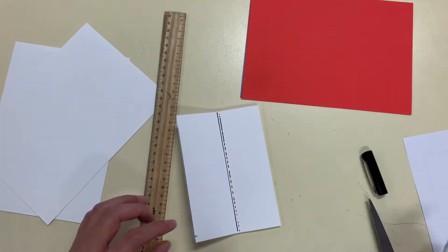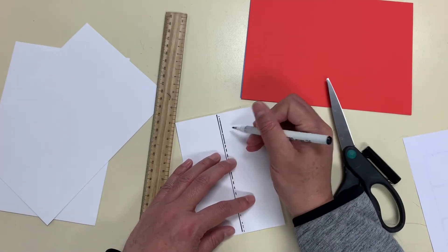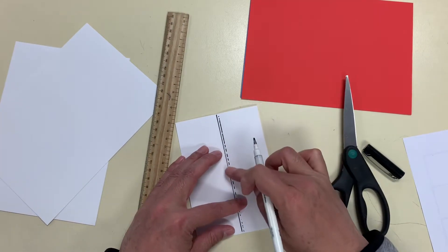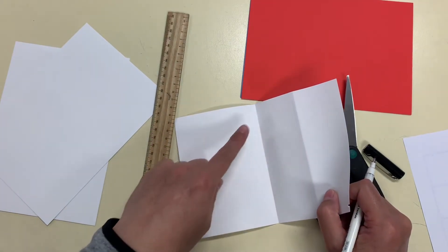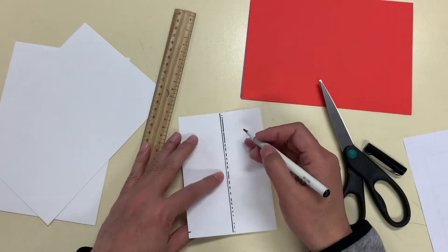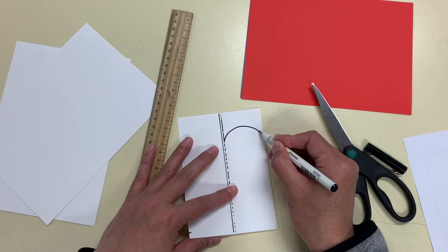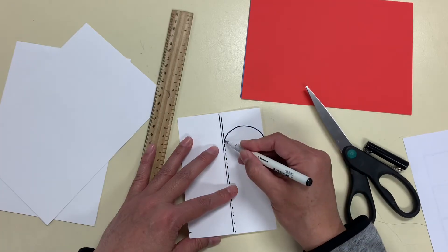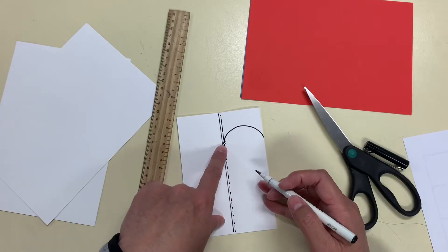So the first shape we're going to make is the love heart. We're going to make half of the heart here, and the heart is going to stay inside — at the center part of the shape, or the paper. Now this little cross is where you stop cutting.